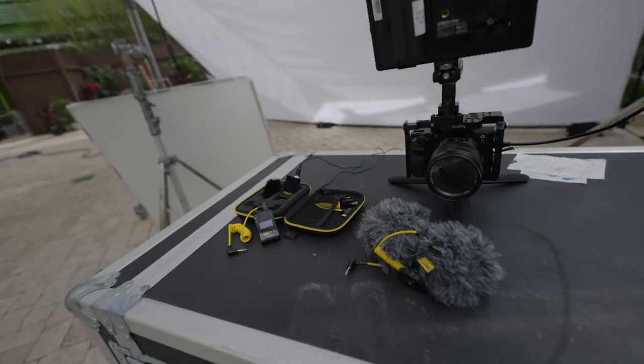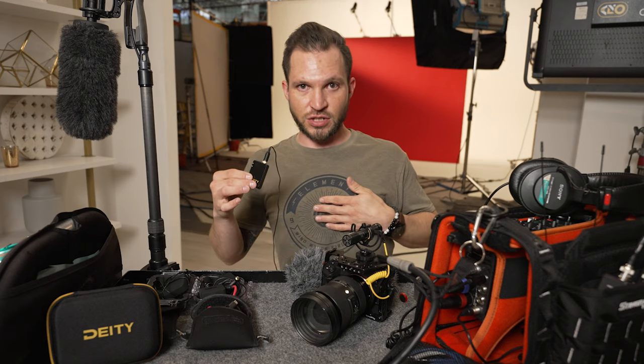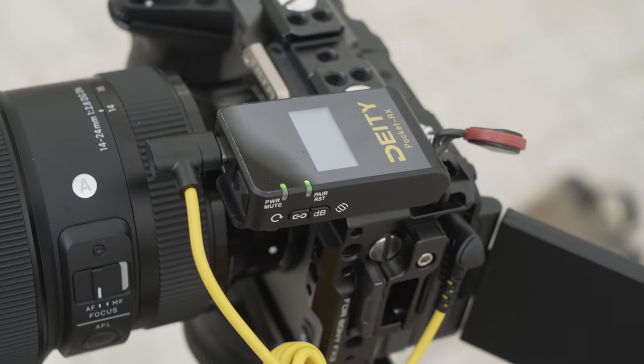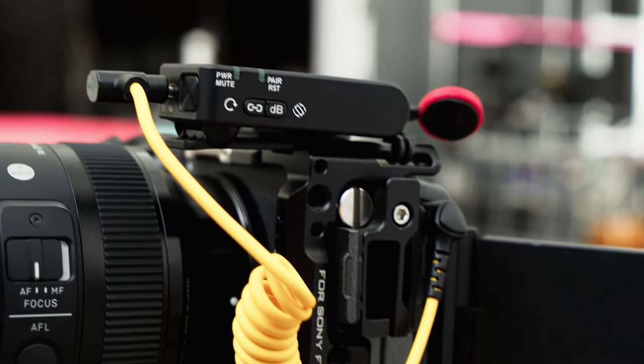You're actually hearing it right now — I have the included lavalier running up through my shirt, taped to my chest right here. This microphone system is actually wirelessly transmitting to the FX3 that's filming me right here.